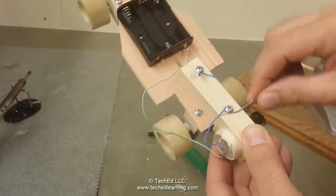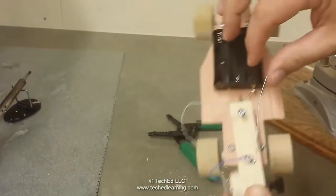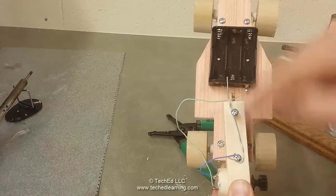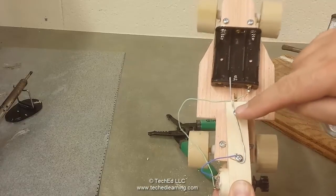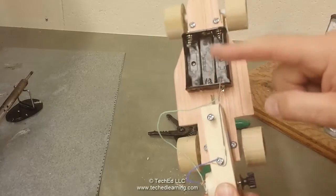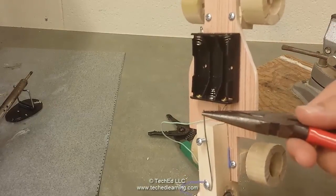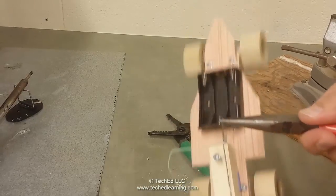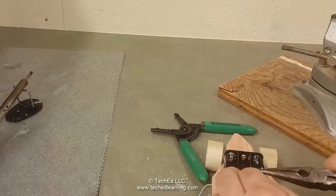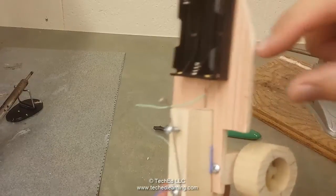The paper clip is going to be spring-loaded, so bend it up toward the upper screw. When the paper clip touches that screw, it completes the circuit after we put another wire in. The point sticking out is a safety concern, so take your needle nose pliers, grab the very end, and wrap it around in a tight circle so there's no sharp point that could injure somebody.